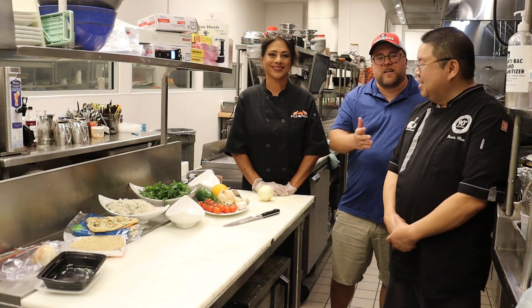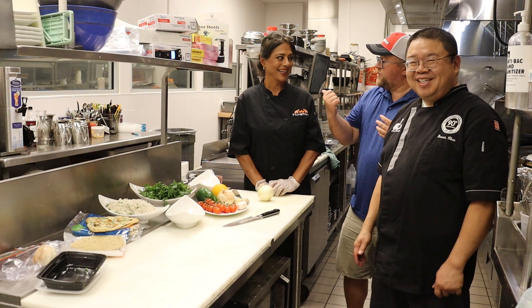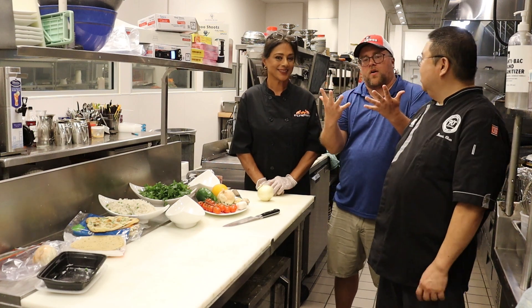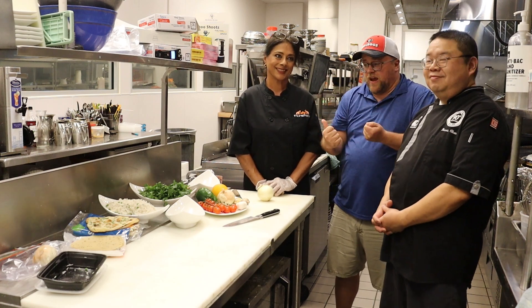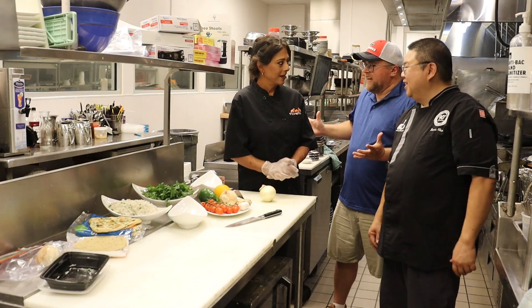Hey, I'm Jerry Watterson. This is Chef Dennis Chan and our guest today is Chef Ashley Amon of Fusion Food Truck. We are excited to have Chef Ashley and to dive into some Indian cuisine today. So what are we making today?